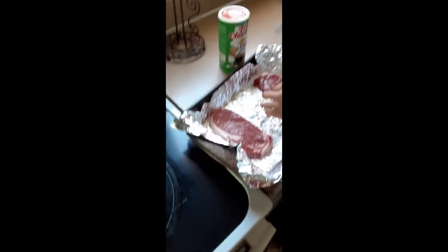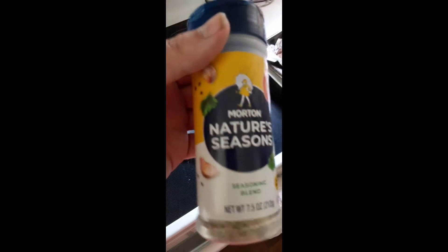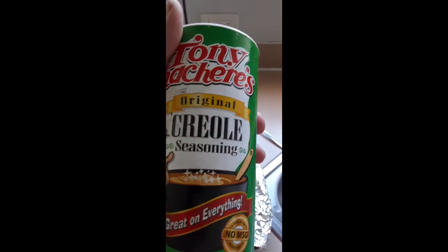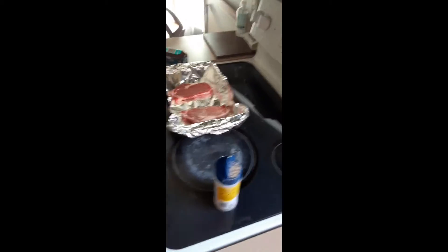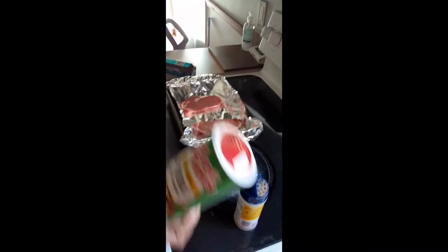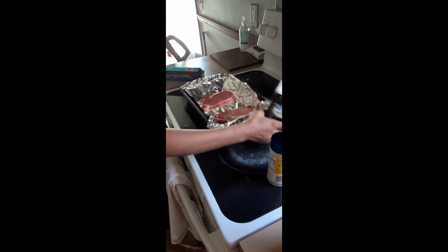Stab it with a fork because it makes it more tender, then we're gonna put some nature seasoning on it and some creole seasoning — that's spicy. Then you season it, gently. Don't put a lot. Add some pepper to it because pepper goes on everything.